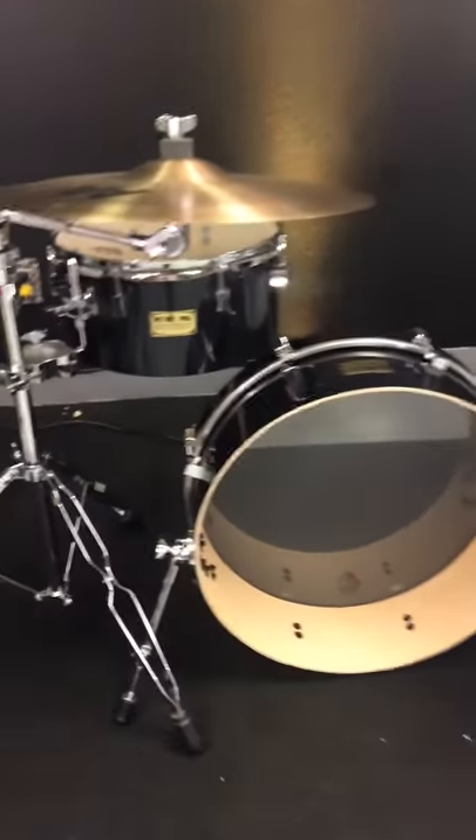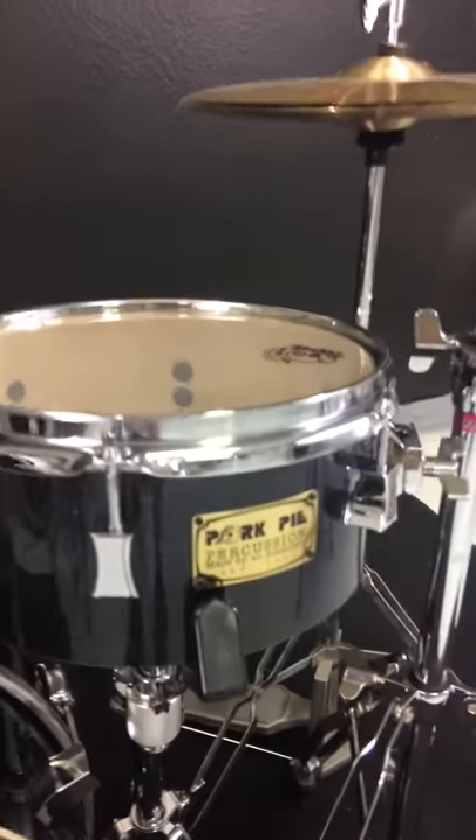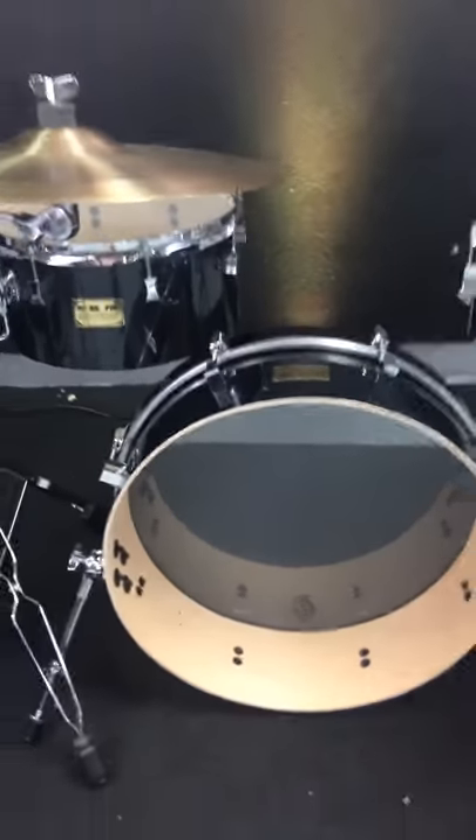This beautiful one-off custom kit is only $6.95 right now at drumflip.com. Made in America. All maple shells. Black glitter. It is a stunning, stunning kit for $6.95.